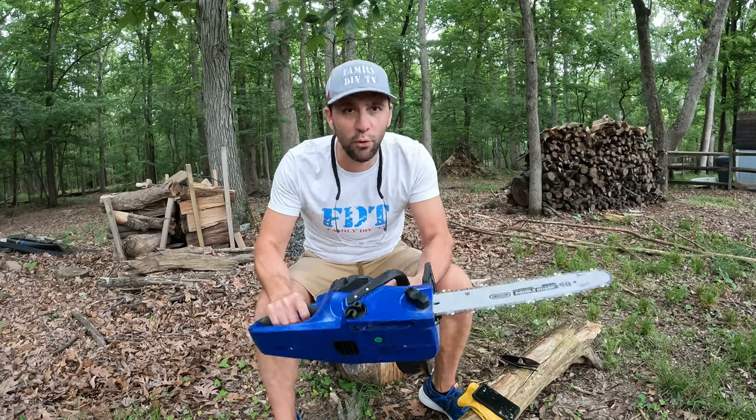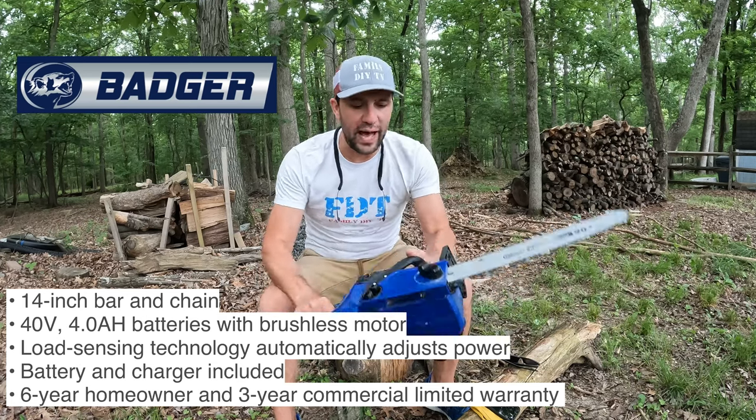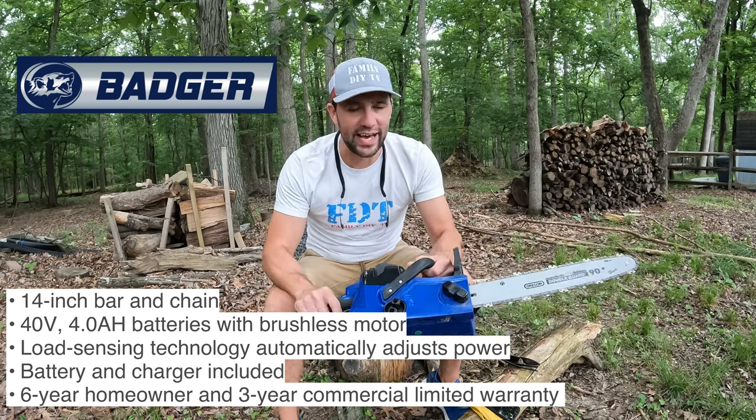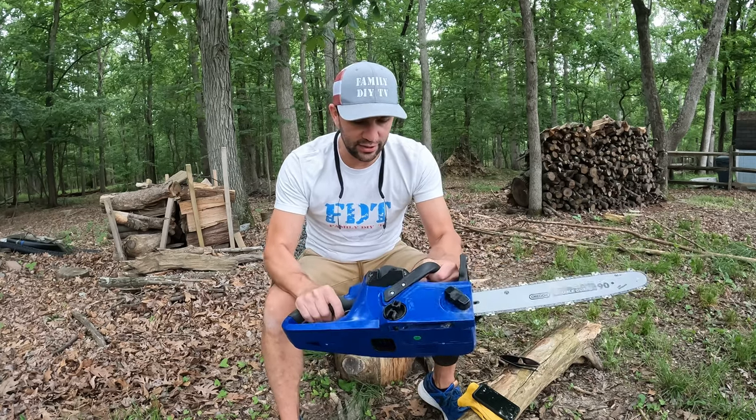Today I'm bringing you the 40 volt Wild Badger 14 inch chainsaw. Right off the bat, the first thing I noticed about this is actually the weight. Just like a lot of electric tools, they're a lot lighter.